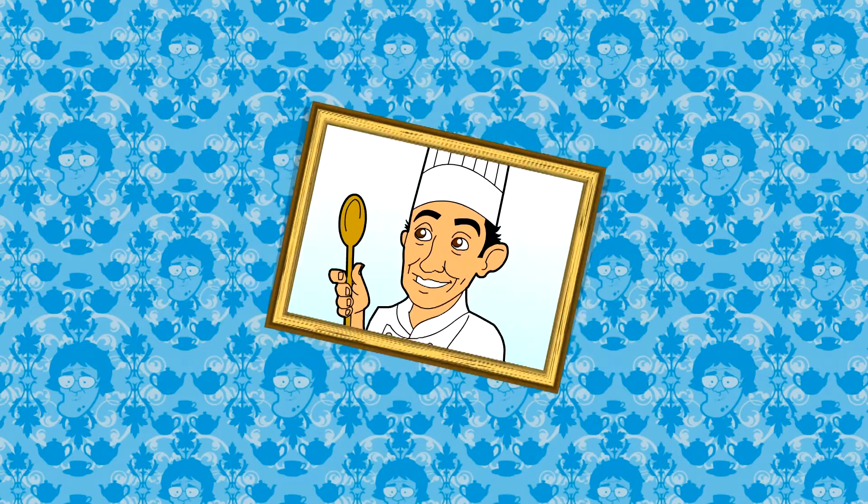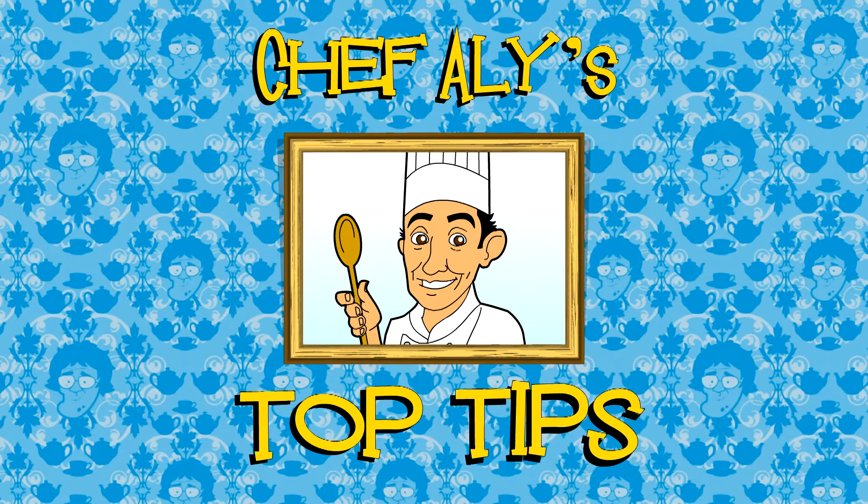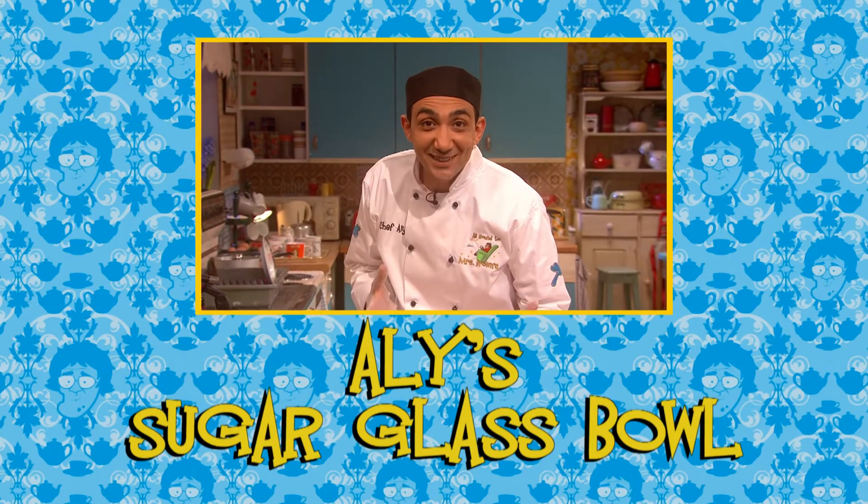Go up and down and wiggle your hips — it's time for Chef Ali's Top Tips. This is Ali's Sugar Glass Bowl.